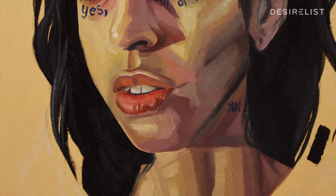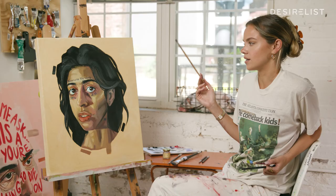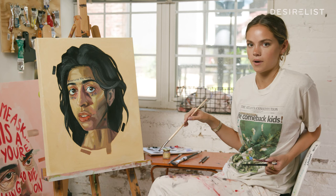I've found that advanced painters put a lot of emphasis on each individual stroke being as intentional and meaningful as possible. That's something I'm working on now, but it just depends on your personal style and level of experience in painting.